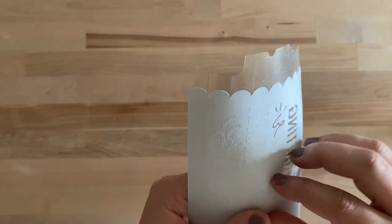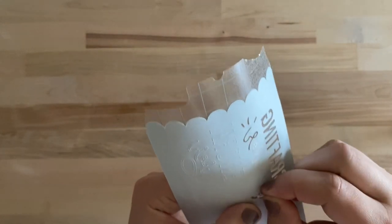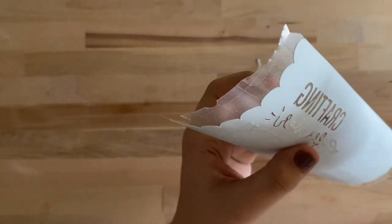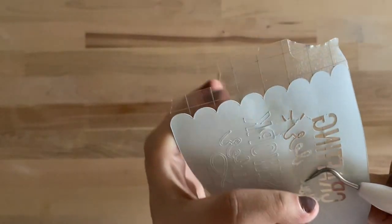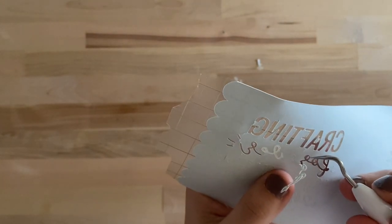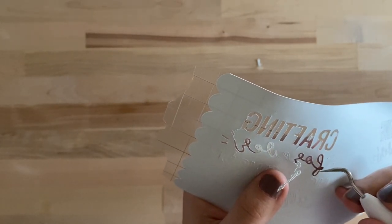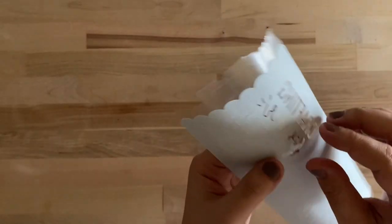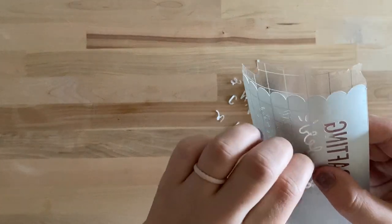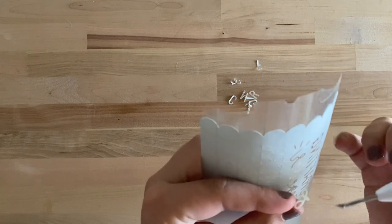That didn't go super great so I'm going to try from this side. If the insides of letters pop up, you can just place them right back on. I'm going to grab a tool because the inside of the R is coming up — I'll push it down to help it stay. Take your time. When making designs for Infusible Ink, I try to keep it on the simpler side because the cursive can get a little challenging — it's more challenging than standard vinyl or iron-on when it comes to weeding.